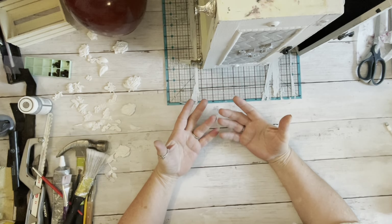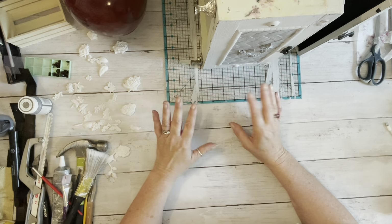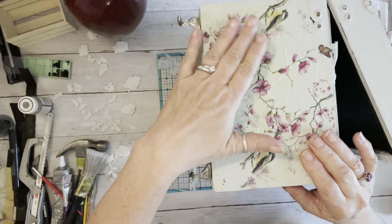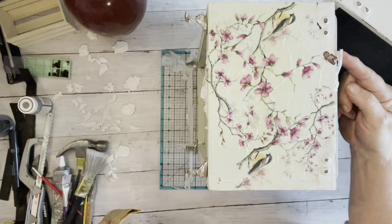Hi everybody, it's Robin with Uniquely Robbins. Welcome everybody back — any new subscribers, welcome, we're wonderful and glad to have you. We've been working on redoing this box; yesterday we decoupaged the top and it is dry now.